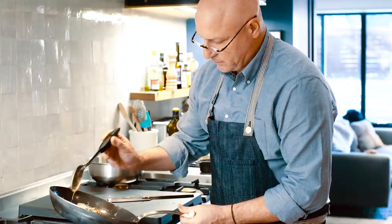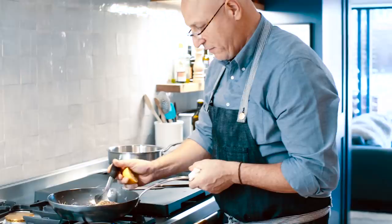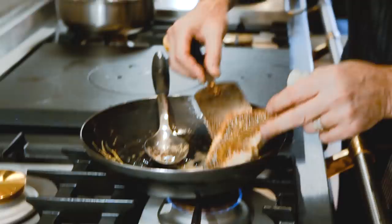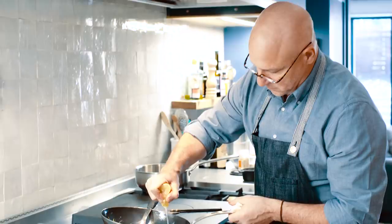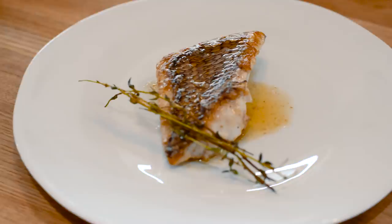This is one of the hardest things to teach. When I teach young cooks in my kitchen, they don't trust it — they were taught, even in school, that you have to use high heat for everything. So here's our fish. We lift it up, put it on a plate, and add a little bit of lemon juice right into the butter. You get all those nice solids. And that's it.